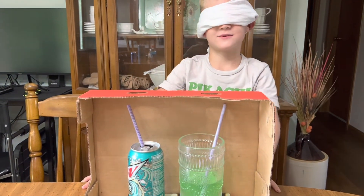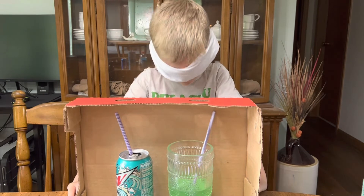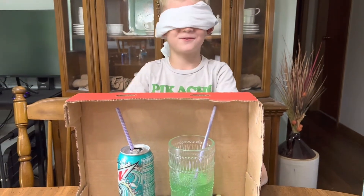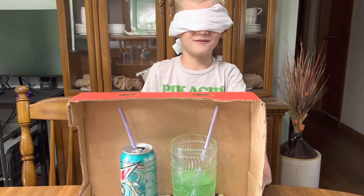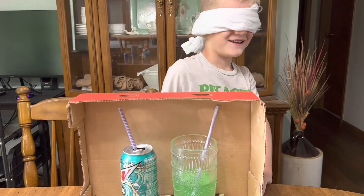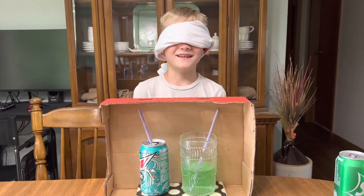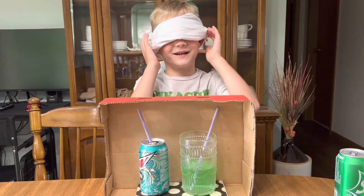The first one was the real Baja Blast and the second one was the homemade one. Let's take my blindfold off and see how well I did.